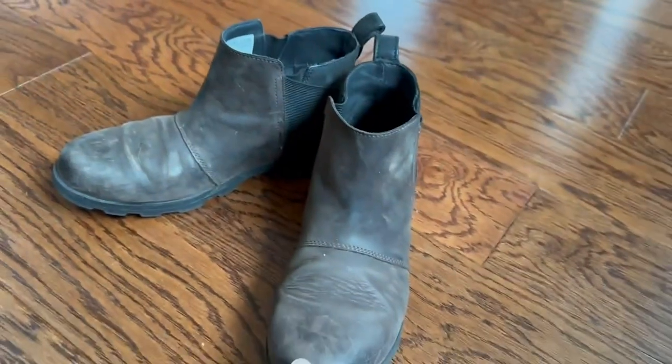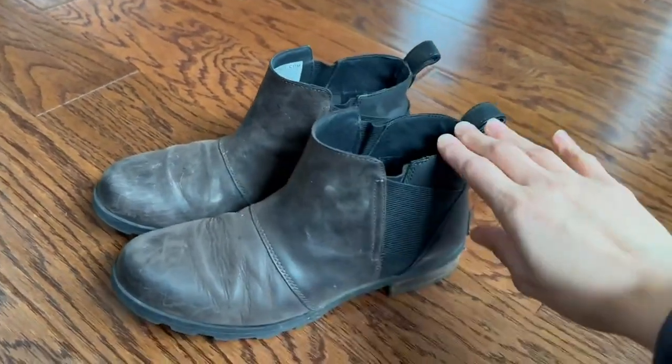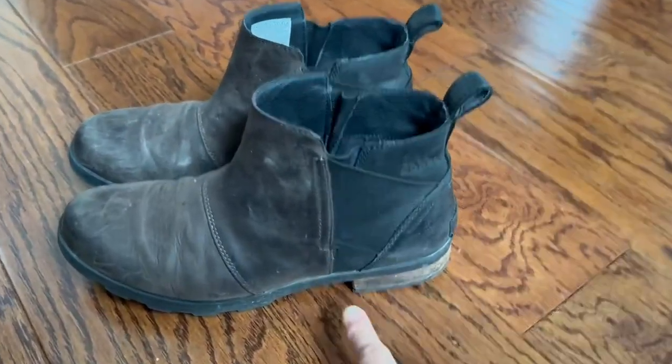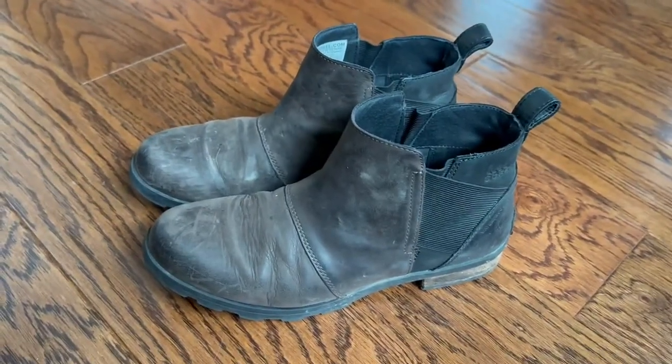I don't think I have any other pair of shoes that are this comfortable. I can't say enough good things about them. They slide on super easily. This little handle on the back is great — easy to get them on, no problem. This small heel here also makes them look a little classy without giving you too much height.